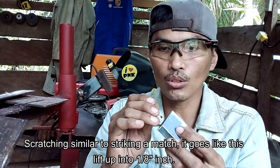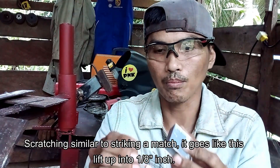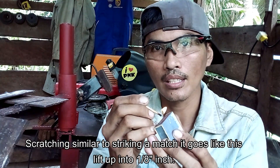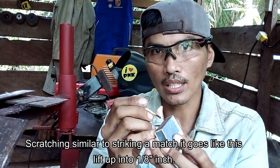Scratching — pareho lang mag-drag. So scratch na to, hatag dait arc line. I-lift up na to, hatag dait arc line.